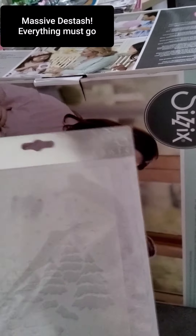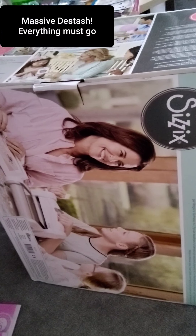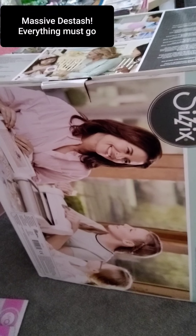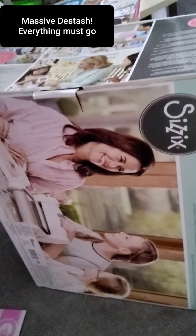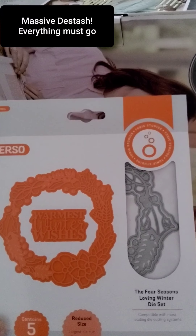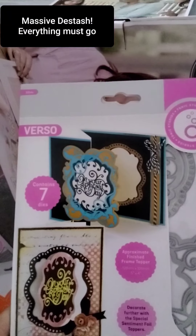This one here is £2 and £1 postage, so £3 total. It was in one of the lucky dips. It's a very pretty die. This next one — I'm going to say £2 and £1 postage. This one is 'No Wishes' — also £2 and £1 delivery.